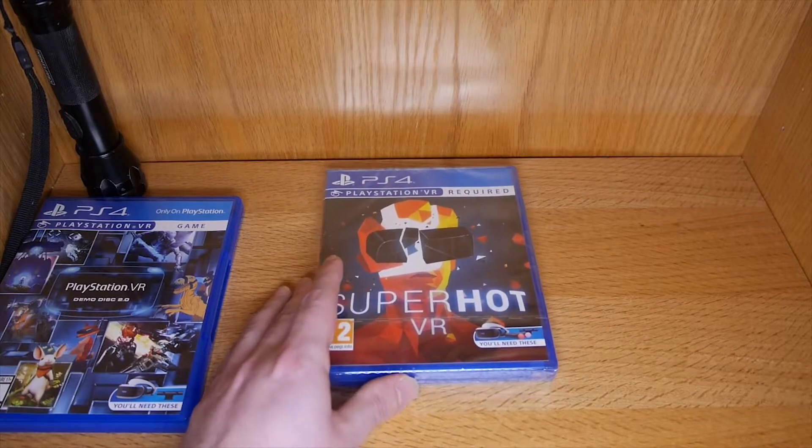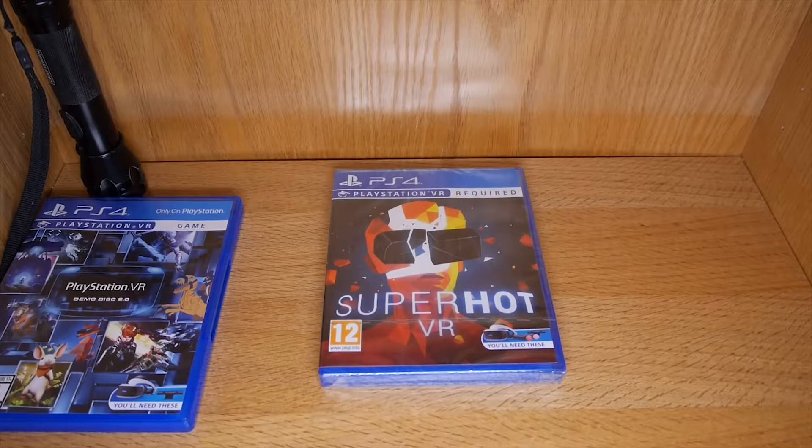It's a shame that that happens because who knows how much the disc gets scratched up. You don't know how long it's been loose for. But anyway, that's all for this one.